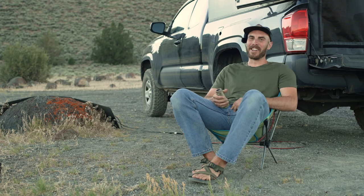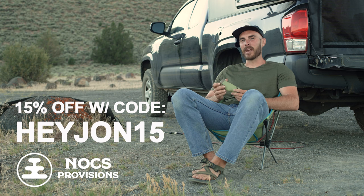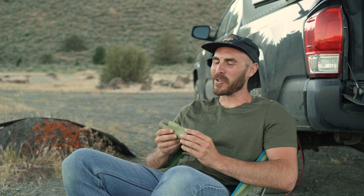Speaking of hooking it up, Knox has given me a 15% off discount code. If you use the code HEYJOHN15 at checkout, you'll get 15% off your order. Alright y'all, that is it for now. If you liked it, like it. And if you really liked it, come along for the ride — a lot more videos headed your way. Now y'all go get you some Knox and get outside! I'll see you next time!